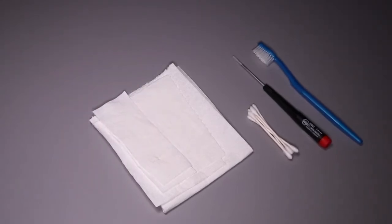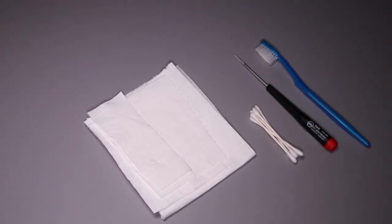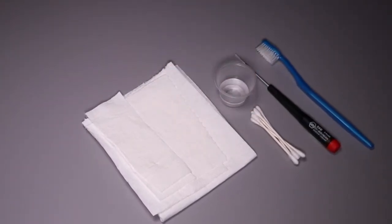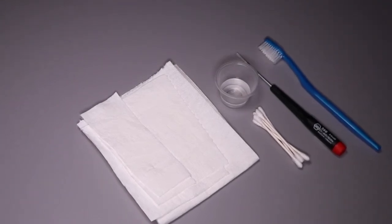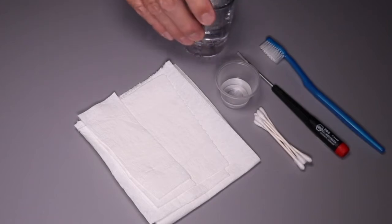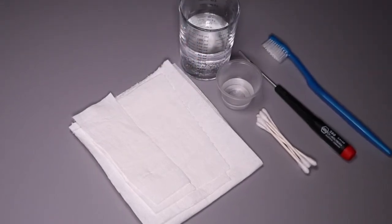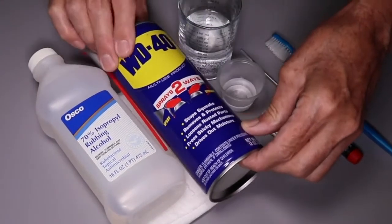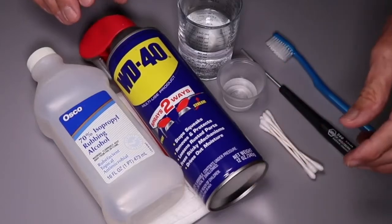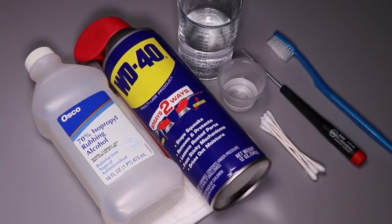You'll need a little bit of white vinegar — not this much. One tablespoon will do. A small measuring cup or a cap from a can of spray paint is helpful, as is a little fresh water. Possibly some isopropyl alcohol and some WD-40. You may not use some of these, and that's okay — it's case by case.